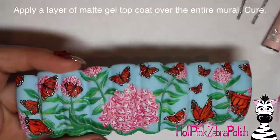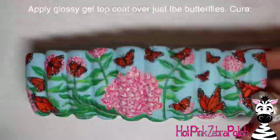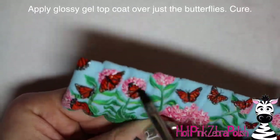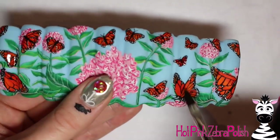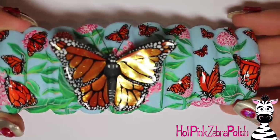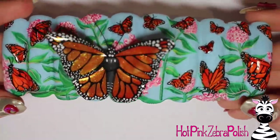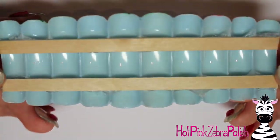Then apply another layer of matte gel top coat over the entire mural — I'm using one that does not have a tacky layer, which I think is beneficial. After that, I'm going to paint some glossy gel top coat over just the butterflies because I want those to be shiny. That's going to make your black paint really stand out and make these butterflies look almost three-dimensional even though they're not. Here's the finished mural after it has that really big 3D butterfly on it, which I will upload the tutorial for in the next video tomorrow.